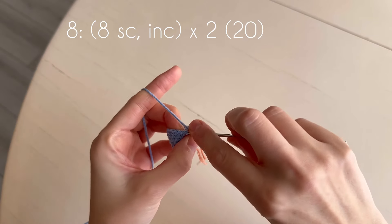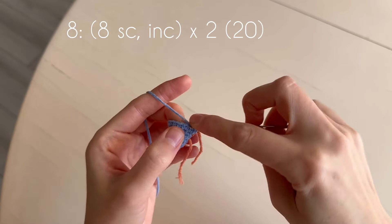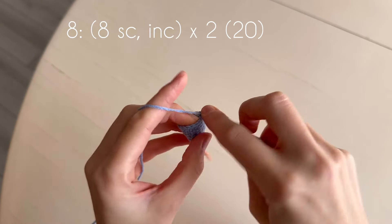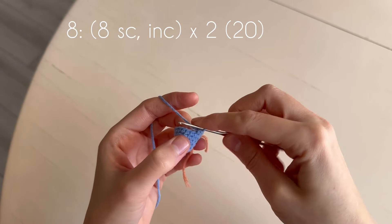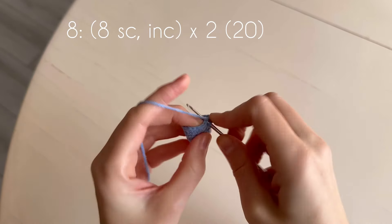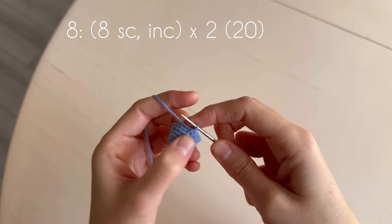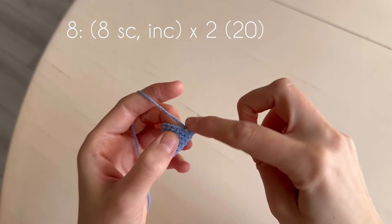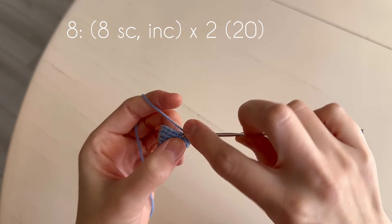And we make three increases with eight single crochets between them. One, two, three, four, five, six, seven, eight, increase.